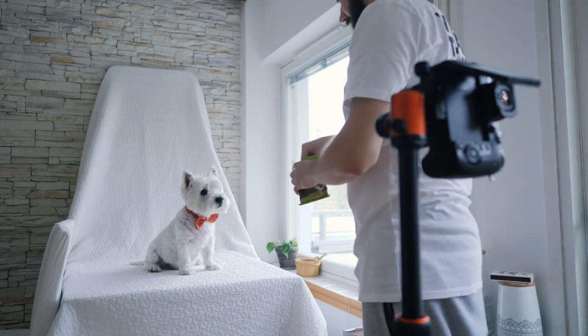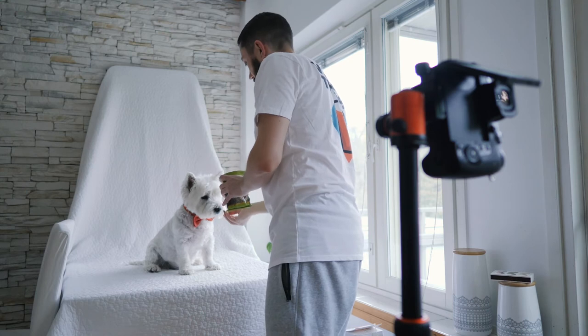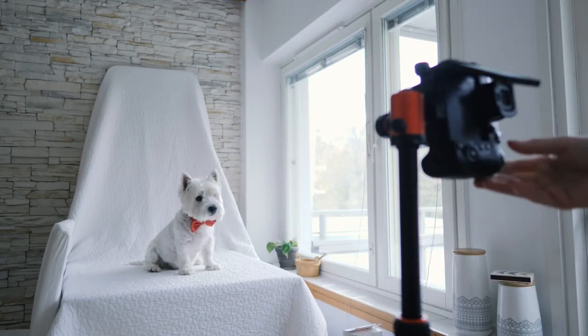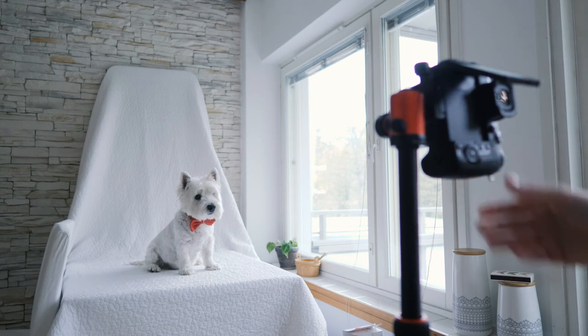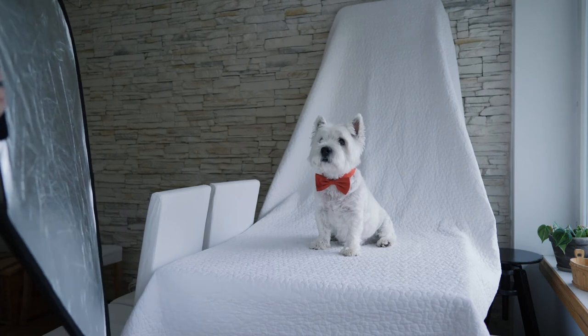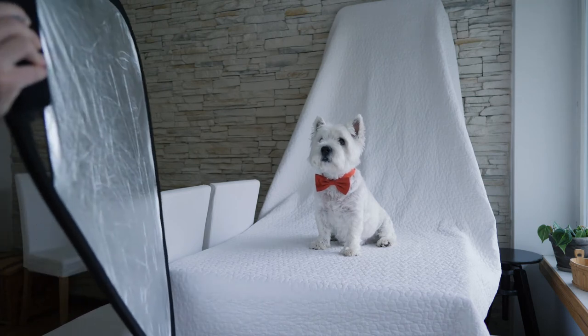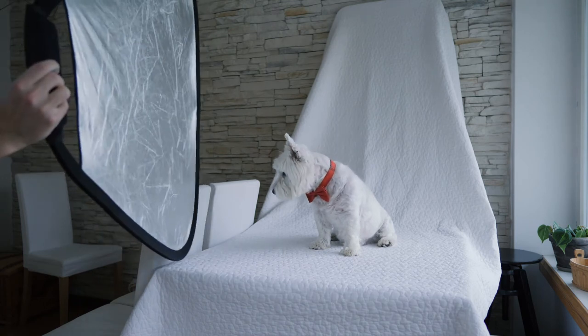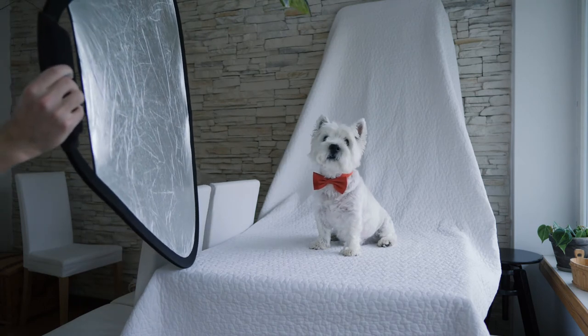During winter the time window light is short — see what I did there? Time window, window light. So you don't have that much time for shooting and it's important to set up everything ready. You've got to open the curtains and lift up the blinds to get as much light as possible.